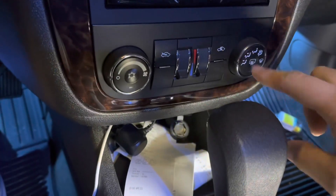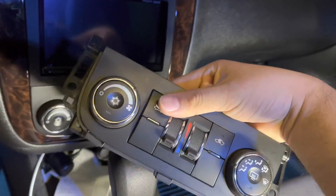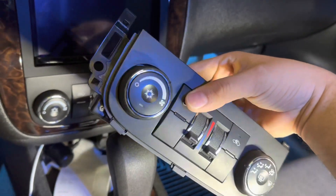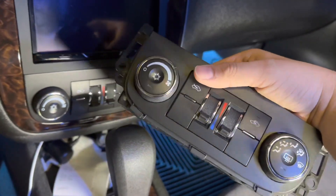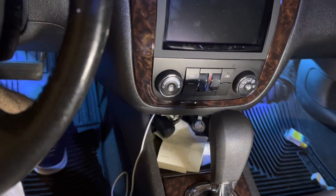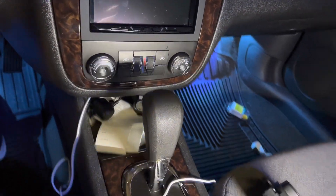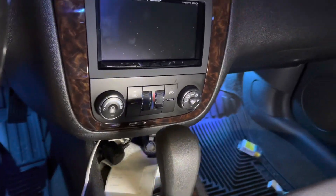I got a replacement controller from eBay — actually I got two, and they both worked — but for some reason it still wasn't changing the setting. Some people were telling me it was the actuators. The actuators were changed twice, same thing — no issue, no ticking or nothing.